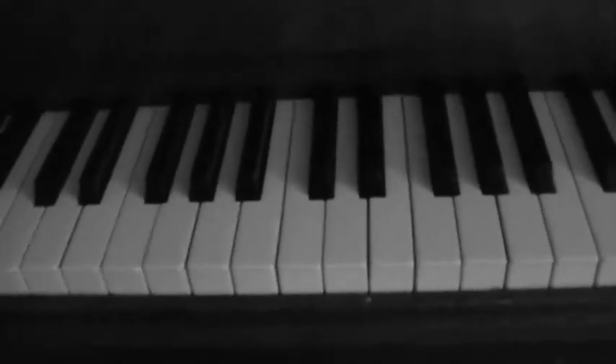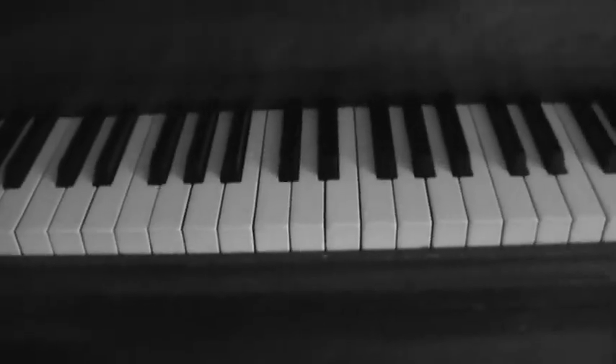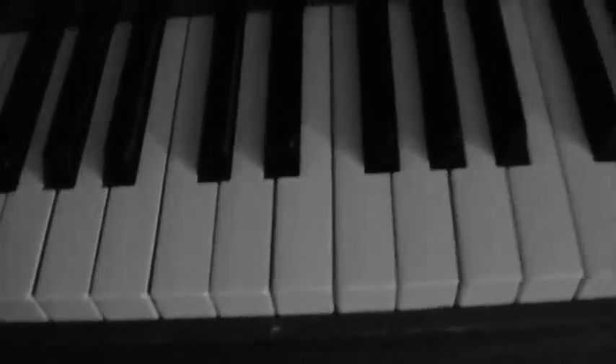So that was just the main chorus, or verse. And to make it all fancy, you can use the pedal. That is how to play Boston by Augustana. Thanks for watching.